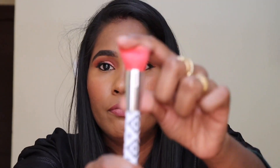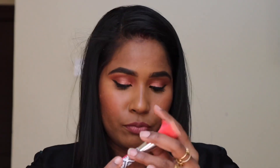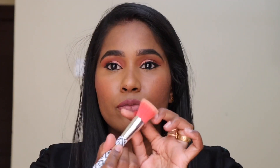The next one is the Essence Brush. I already used a brush for the first time. This brush is a contour brush — it is a little fluffy, not for powder contour or cream contour. I have used a lot of brushes, but this one is very reasonable and it is almost 180 rupees.